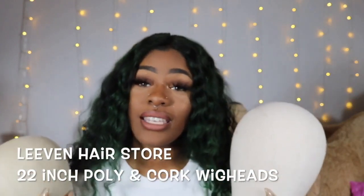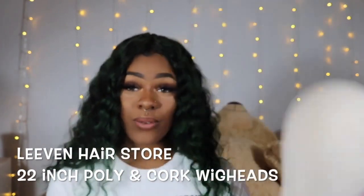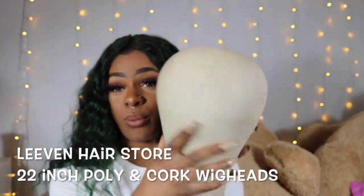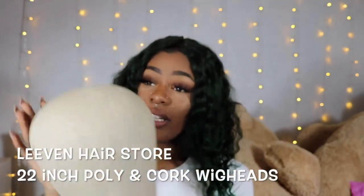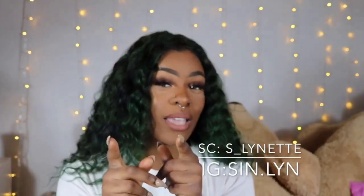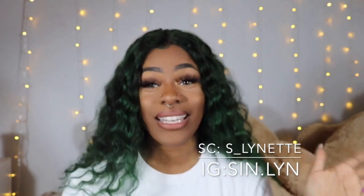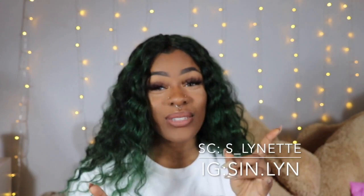If they ever make the poly head in the shape of the cork head, we'd be in business — I'd never buy another cork head again because it would be lightweight and the perfect shape for my head. In summary, the poly head is best for beginners, and the cork head is for those who are more advanced and know what they're doing. If you got anything from this video, hit like, comment below, subscribe, and hit the bell to be notified for my next upload — I'll see you guys next time!